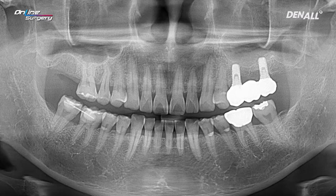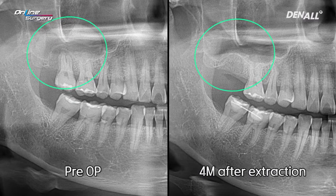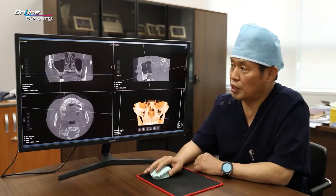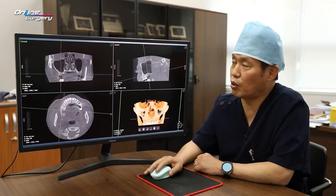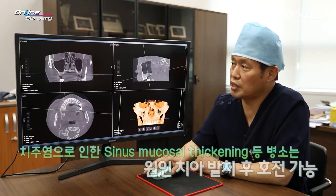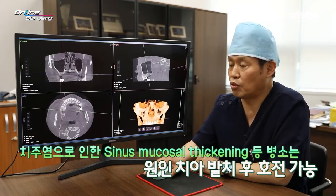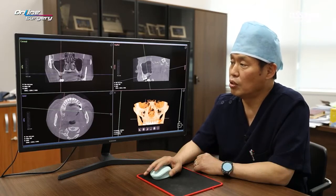At initial visit, there was a dome-shaped lesion within the sinus cavity. However, now it is gone. On CT, the lesion was completely gone. Very frequently, when a problematic tooth is extracted, the mucus retention cyst or mucosal thickening within the sinus also disappears. Even if mucosal thickening is severe, in most cases it is restored to the original state. In this case, the lesion is completely gone within the sinus.